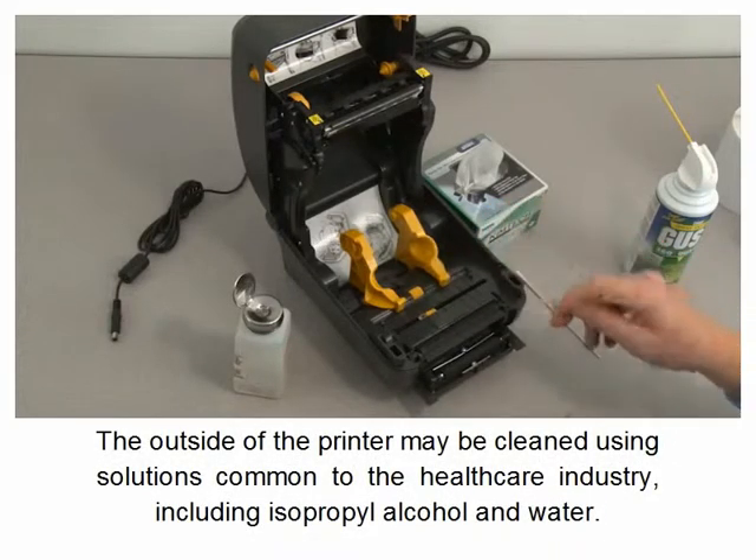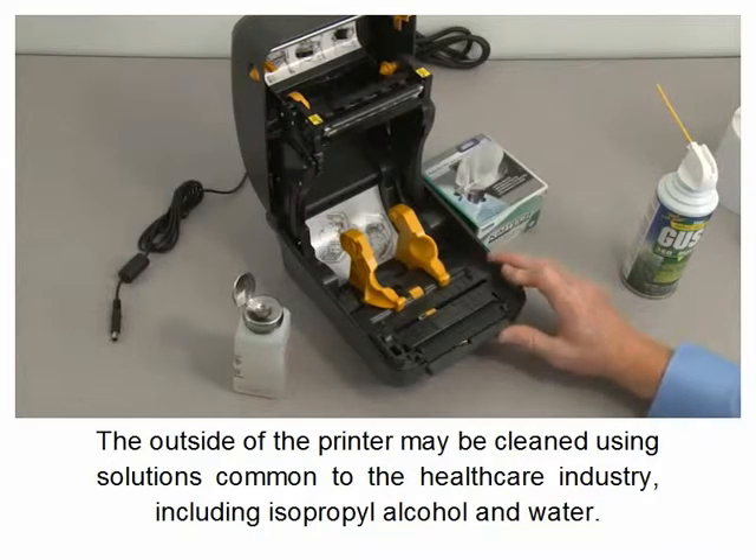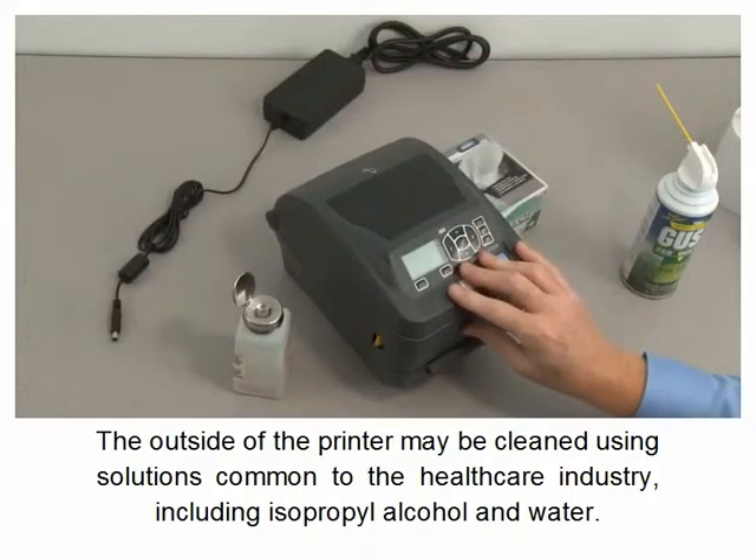The outside of the printer may be cleaned using solutions common to the healthcare industry, including isopropyl alcohol and water.